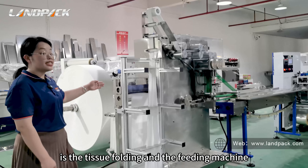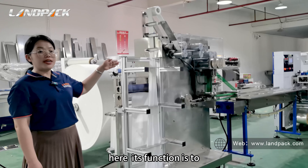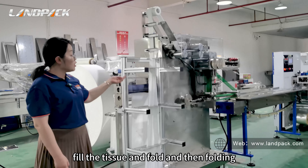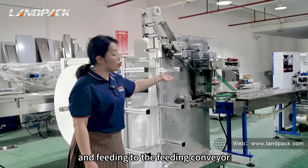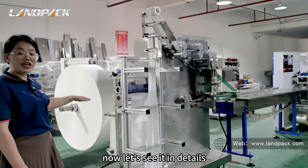First, this part is the tissue folding and feeding machine. Its function is to fold the tissue and then feed it to the feeding conveyor. Now let's see it in detail.